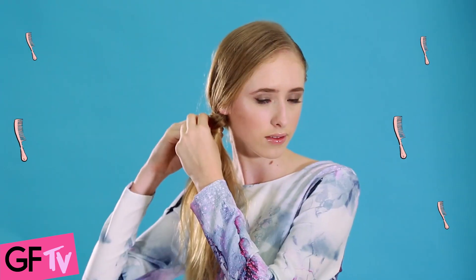Once you've got your texture down, just take one piece of that pony and wrap it up around the clear elastic to hide it. Secure it with a bobby pin going up into the knot.